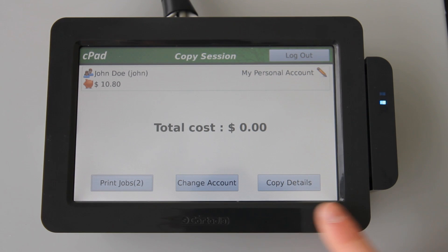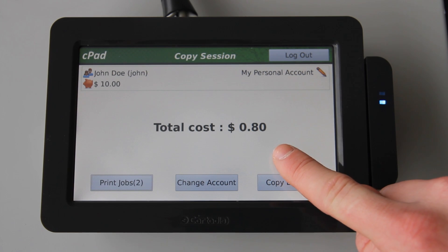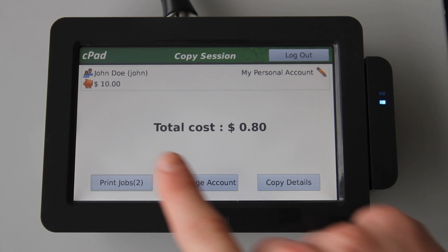Here I'll select my personal account. This is the copy session screen. This screen reports current printing costs within your session on the copier, and charges the selected account accordingly. The CPAD keeps track of the cost of your session in real time, as demonstrated here. And here you can see the total cost of the session, and the remaining balance of the account.